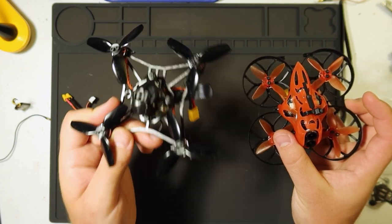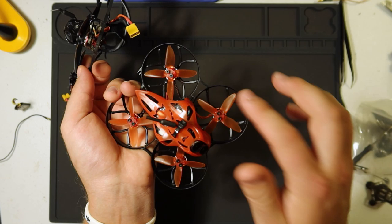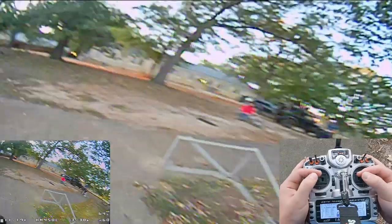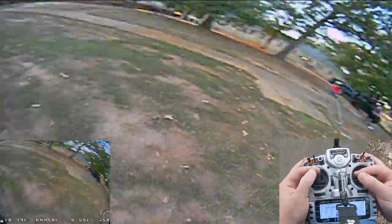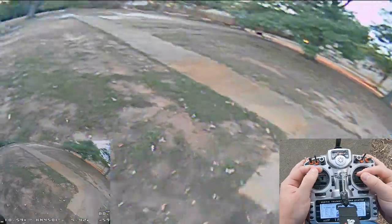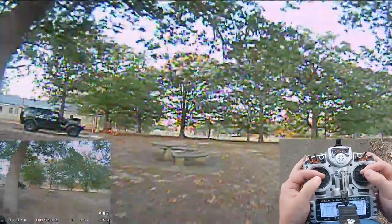Even if the Cinecan had the same range, this guy is twice as fast, three times as maneuverable, and just so fun that you want to go far — you're supposed to go far, it feels like. To have a receiver that can't match that experience and is really the only thing hindering this from being a great quad means forget FrSky, Crossfire all the way.